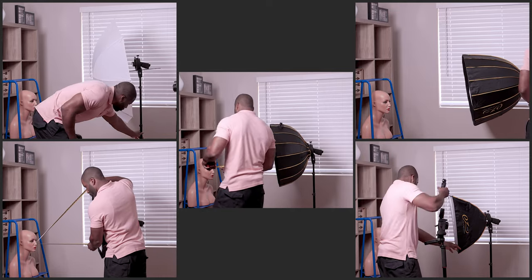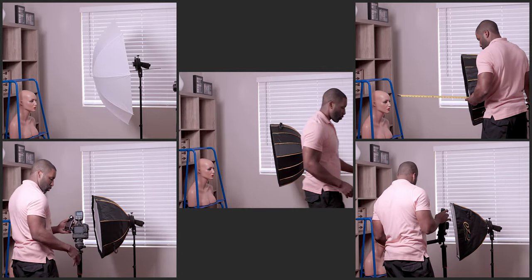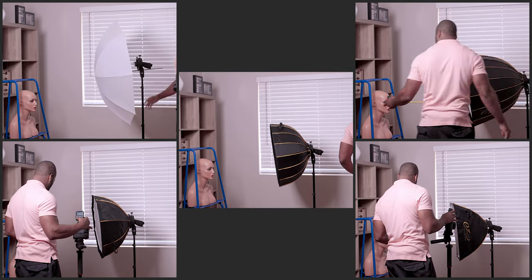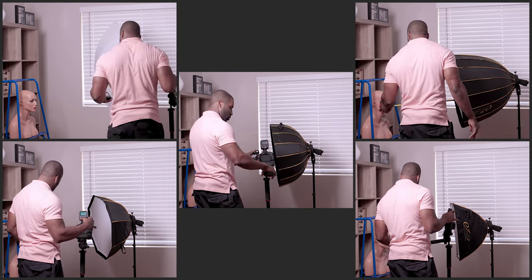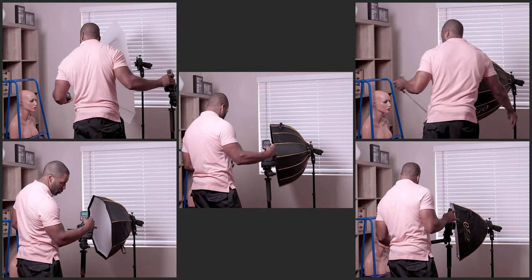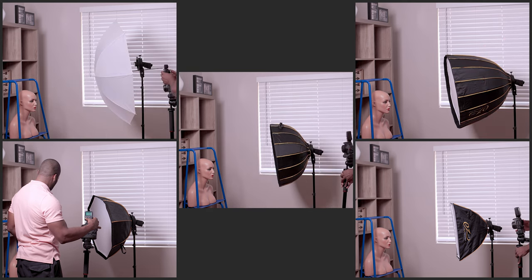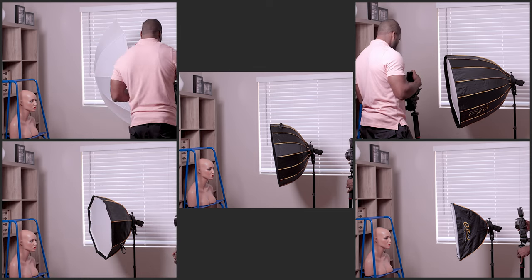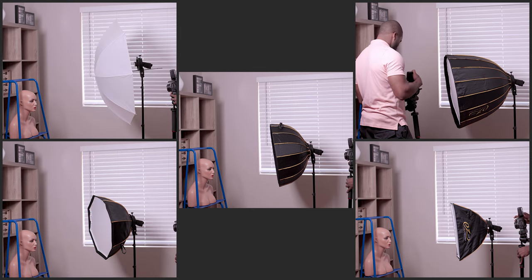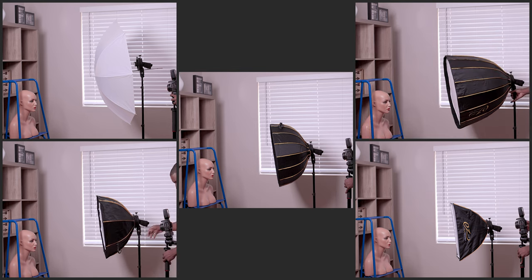When it comes to these modifiers, I tried to pick modifiers that were roughly the same size. The octabox and the beauty dish are both 25 inch. The deep para is 28 inch, so it's slightly bigger. The umbrella is 42 inch. The rectangular softbox I'm using is actually a strip box — a 10 by 24 inch strip box — because my full rectangular softbox is 31 by 47 inch, which is sizably bigger and wouldn't have been fair in this comparison.